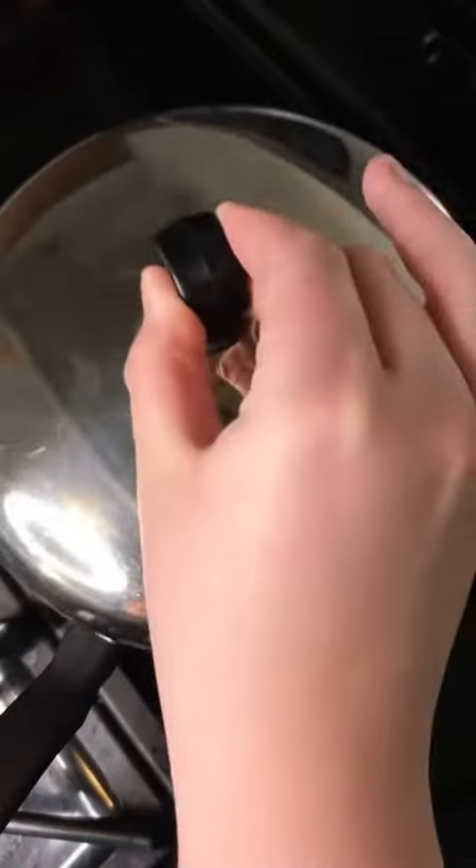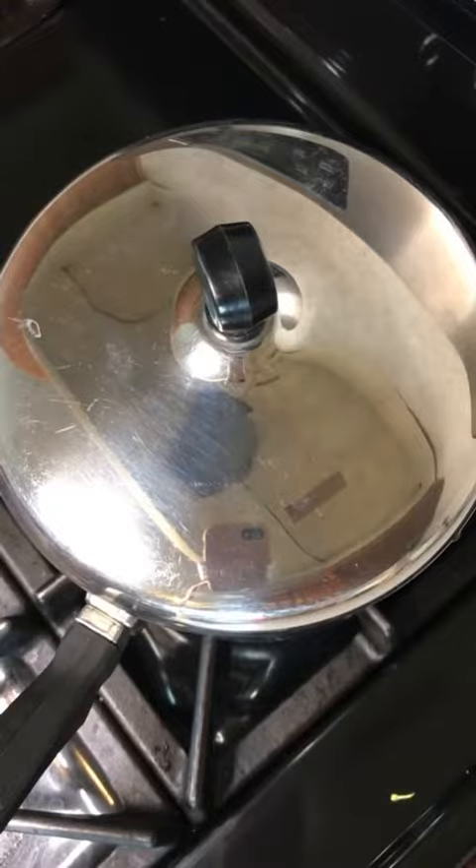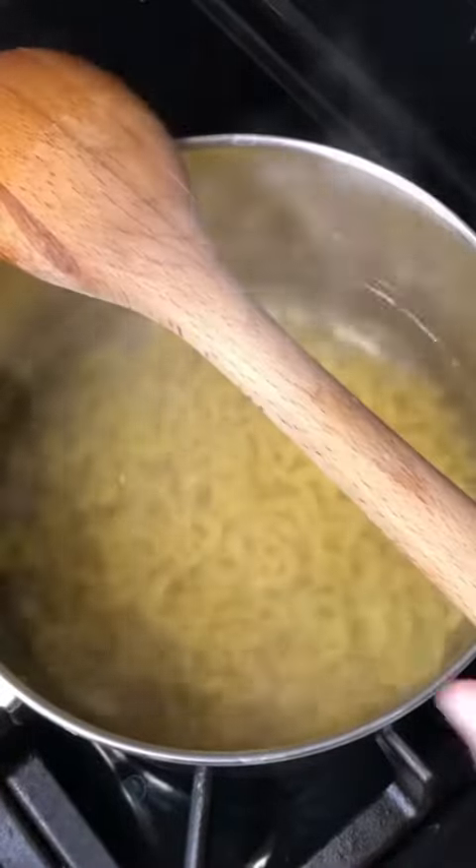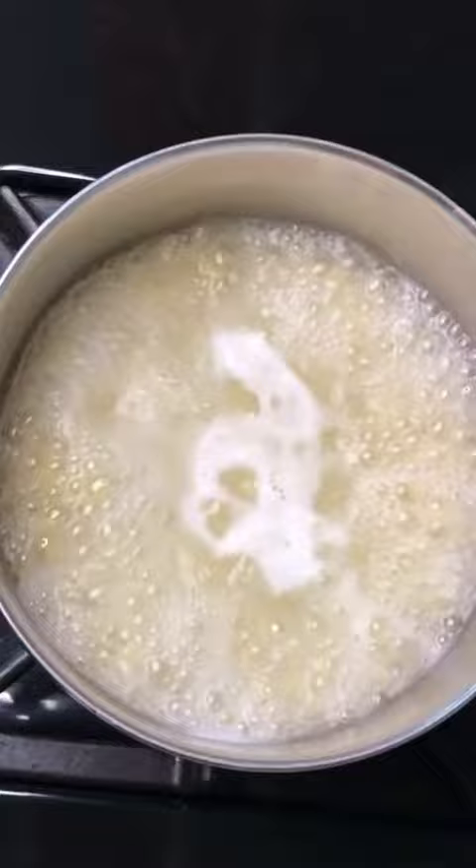While your broccoli and chickpeas are roasting, you are going to get one cup or eight ounces of pasta cooking. You can pick any kind of whole grain pasta noodle or shape that you want — I just use macaroni — and you're just going to cook that according to the package directions.